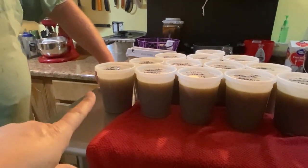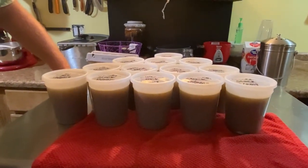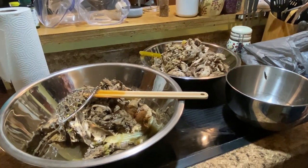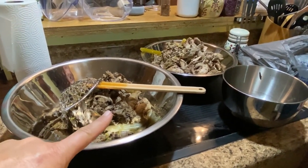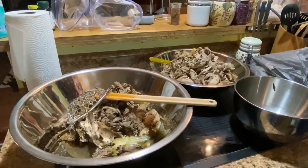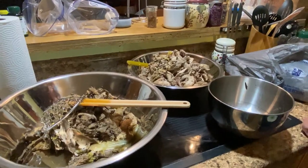Now we're going to pick through the remaining solids. We'll separate out the leftover celery stock, put it in a bag to give to the birds tomorrow, and then take care of everything else — sealing it up in some ziploc bags.